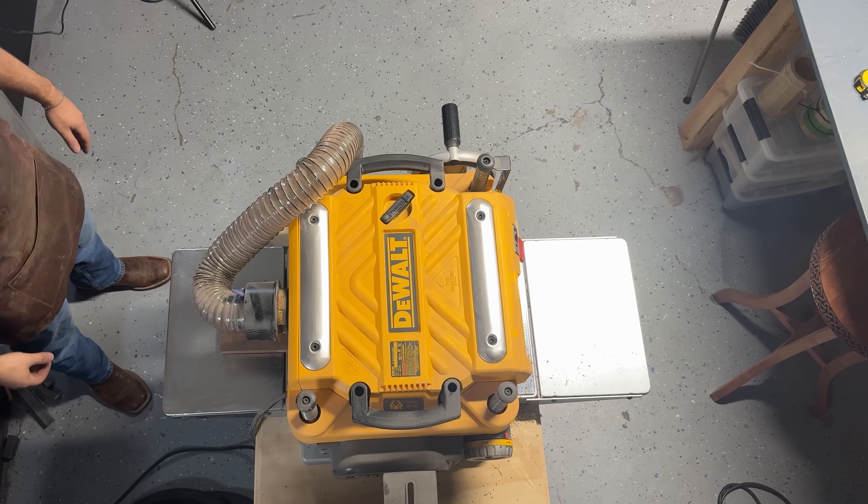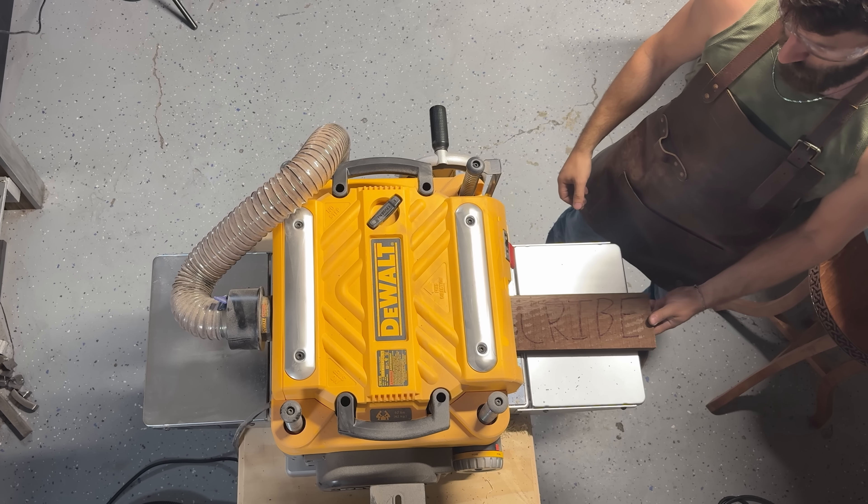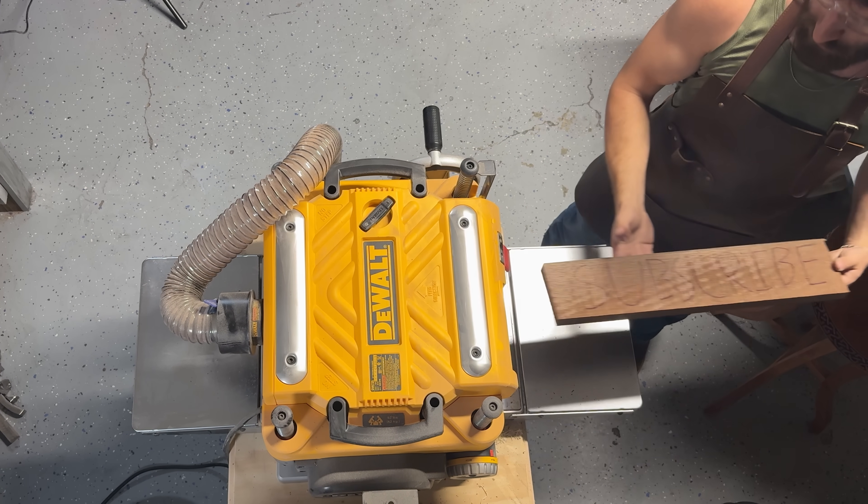If you like this content, don't forget to like and subscribe — it means a lot to me. Even my planer is telling you to do it.